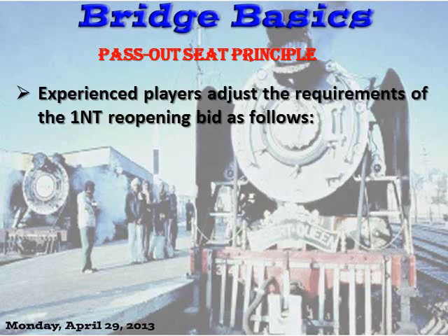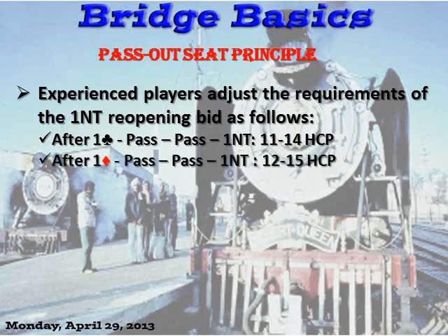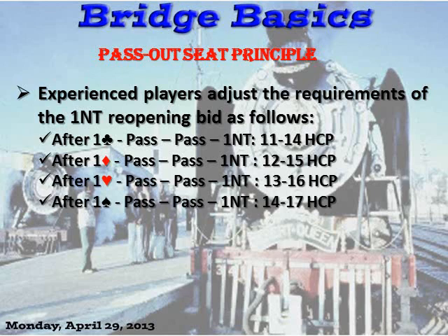Experienced players adjust the requirements of the One-No-Trump reopening bid as follows. Suppose the bidding goes: one club, pass, pass — and you're in the pass-out seat — one no-trump is about 11 to 14 points. If it's a diamond opening, 12 to 15. In one-point increments: 12 to 15 for diamonds, 13 to 16 for hearts, and 14 to 17 for spades. Not all partnerships do that — they may just use a round number like 12 to 15 or 16. Work it out with your partner, but this is a good general adoption.